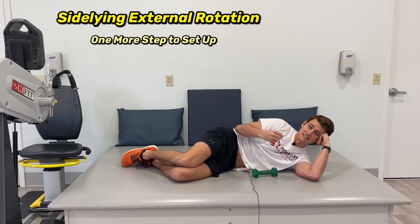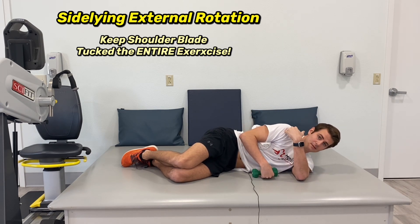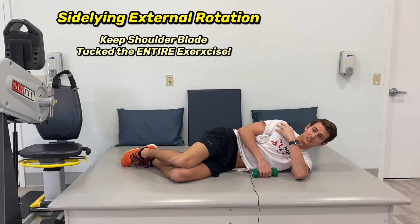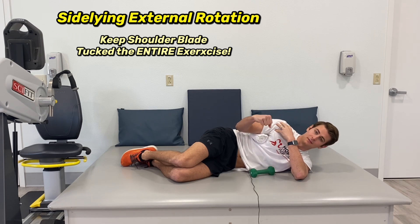One thing to talk about as a setup: your shoulder blade needs to be tucked and engaged the whole time, meaning you're actively squeezing it and holding it there. That creates a stable base for your rotator cuff to activate on.